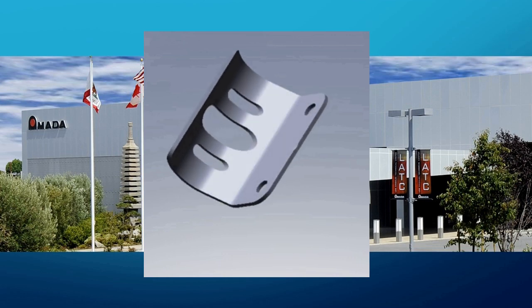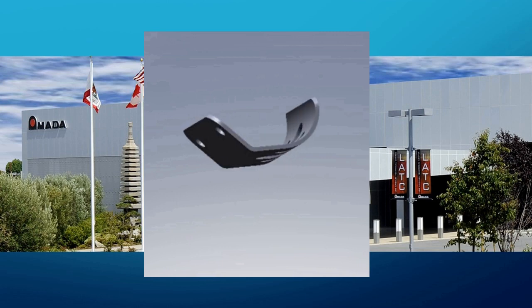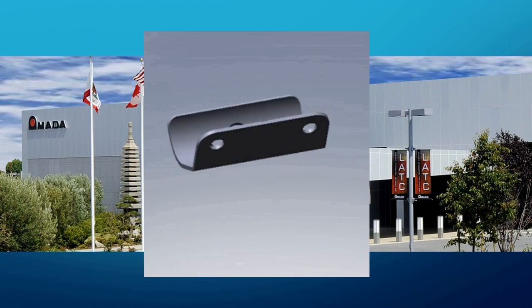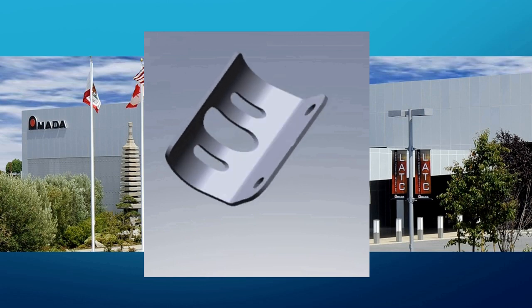The challenge was on. Although the part is simple enough, the two large flanges — one curved and one straight — do approach the limits of what can be formed on a punch or punch laser combination machine.